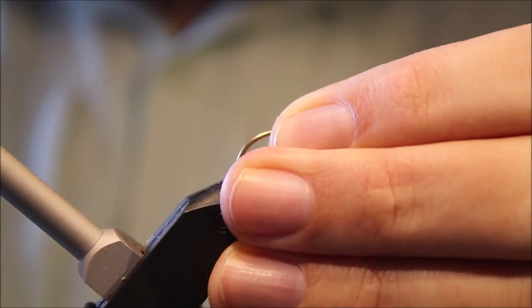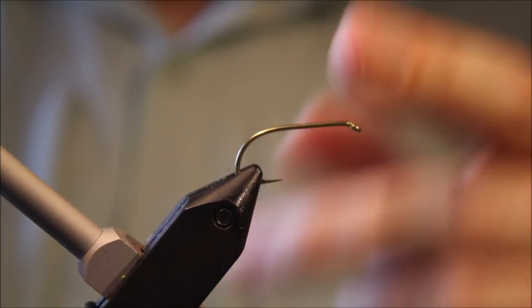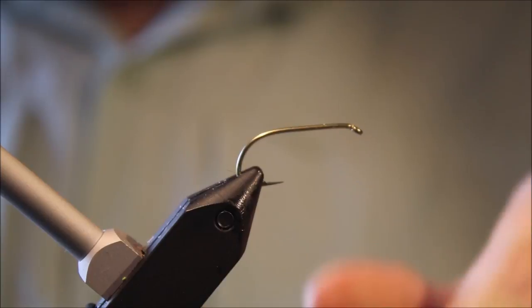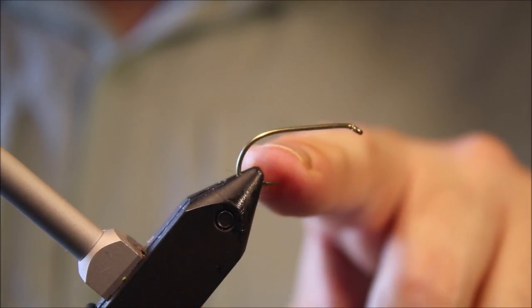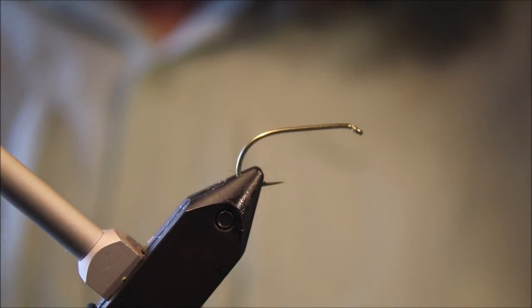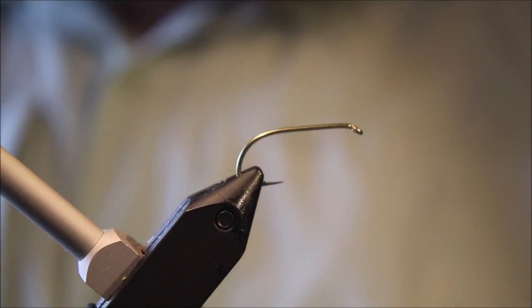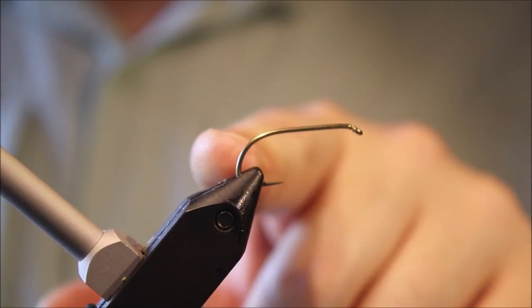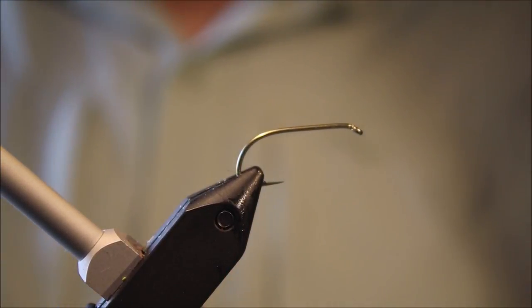Obviously it works well if there are cicadas coming off and falling in, but just as a general big terrestrial it'll work well too. I'm using a slightly different hook — it would probably usually be tied on a hopper hook, but I'm using a Wetfly hook, a Tiemco 760SP in a size 6. So I've got the shank of an 8 hopper hook but the wide gape — I just prefer that for hooking up.